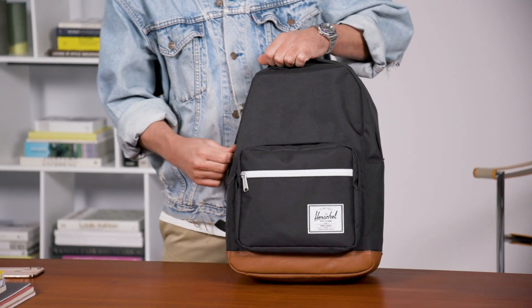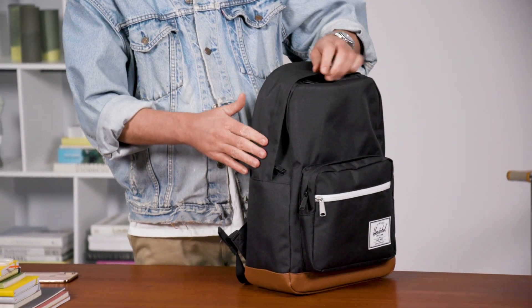As you zip up the bag, it has a nice storm flap that hides your zippers, so if there is any rain or drizzle coming down, it helps keep water away from the zipper.